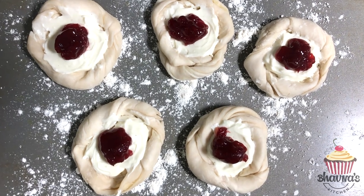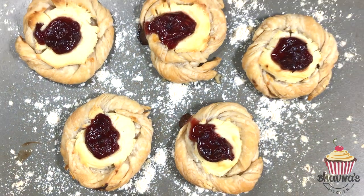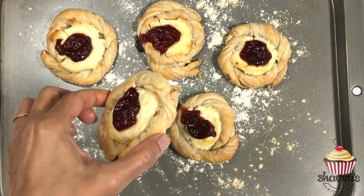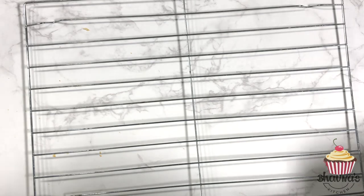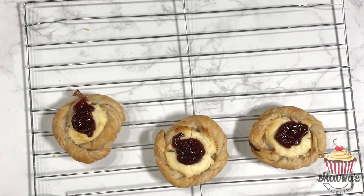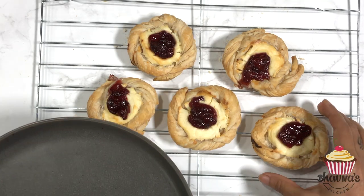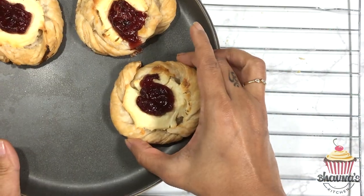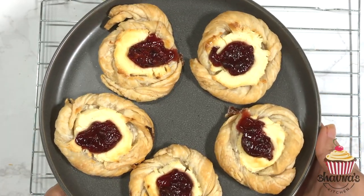The tray is ready to go into the preheated oven at 420 degrees Fahrenheit. Here I have the cream cheese danishes ready — look at the bottom, perfectly baked. Bring them down onto a cooling rack, and once cooled completely, plate them up on the serving plate.